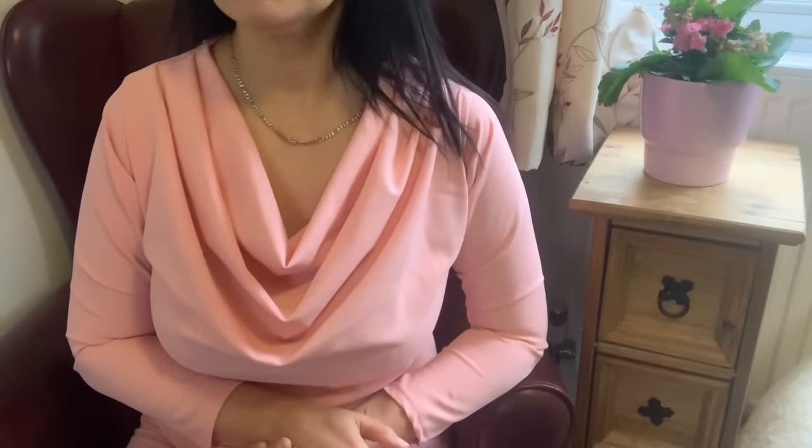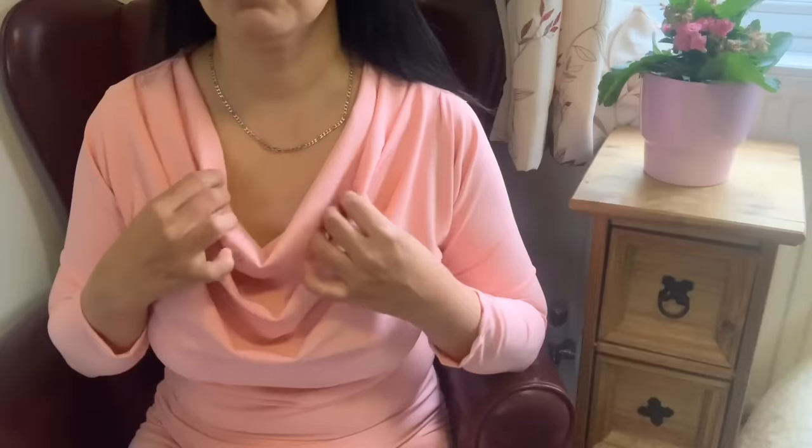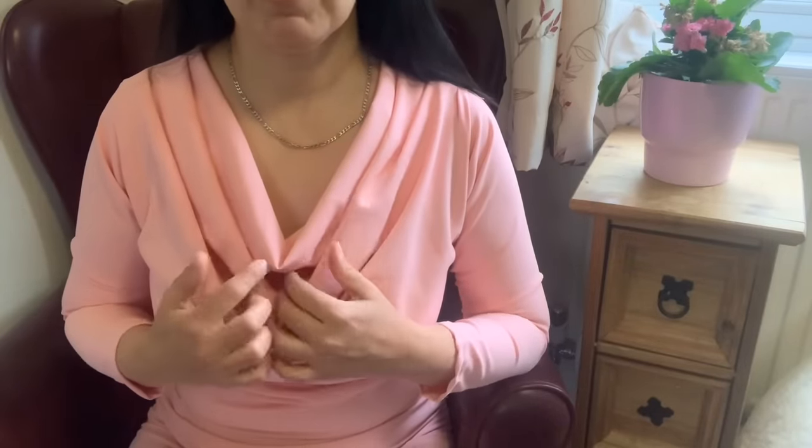Welcome to Simple Cutting and Sewing channel. First of all, I would like to say thank you to all of my subscribers — my channel has reached 1000 subscribers, thank you very much. Today I am here with another cowl neck design, and this is personally my own way of making a cowl neck pattern, so you will not find this pattern anywhere on the internet.